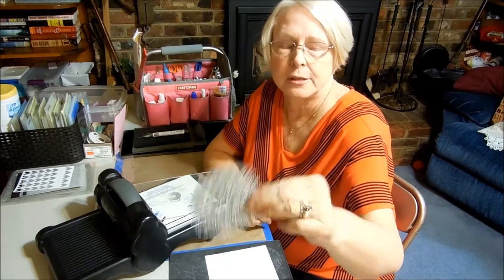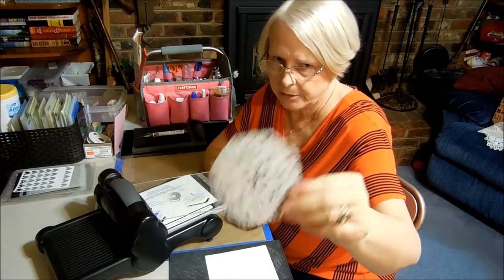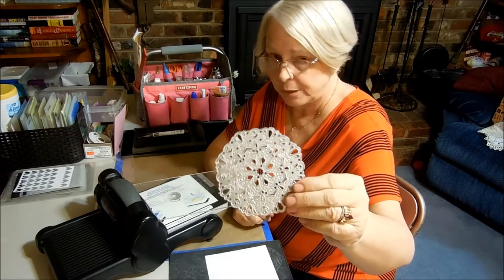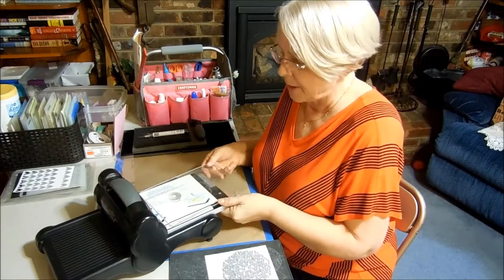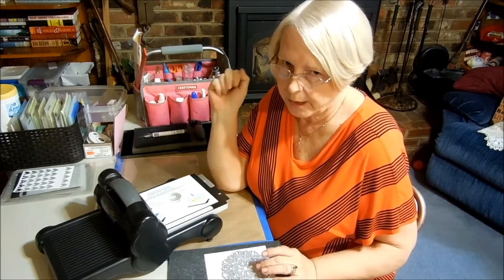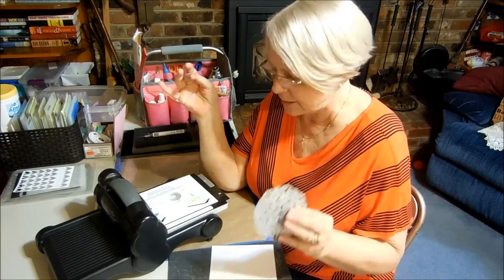Some of you may have purchased the doily die from Stampin' Up! some time ago. It's not in the current catalog, so this is for those of us who have the doily die or desire to get hold of it. I've had it for a long time, but I haven't used it that much until recently when I came up with this idea — I was so desperate to make better use of it.